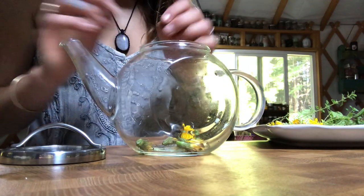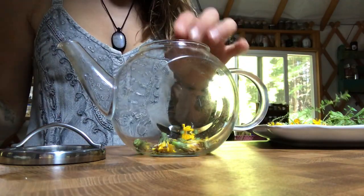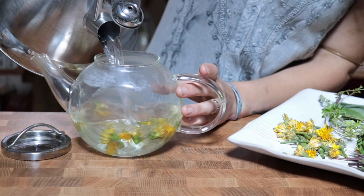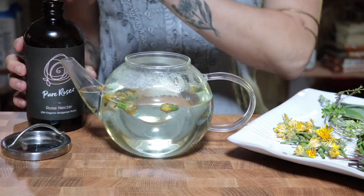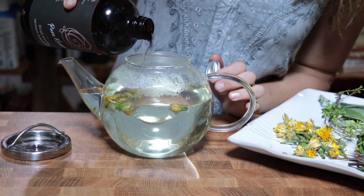Once that is done, add your hot water. Then the best part — add a splash of your Pure Rose nectar and watch your tea come alive with flavor.